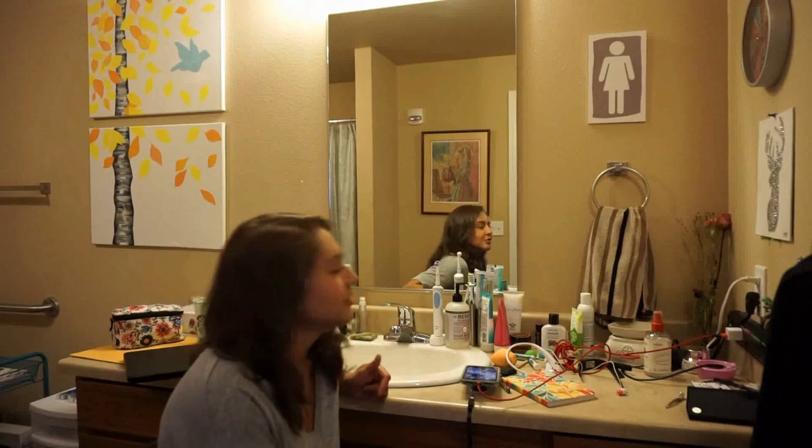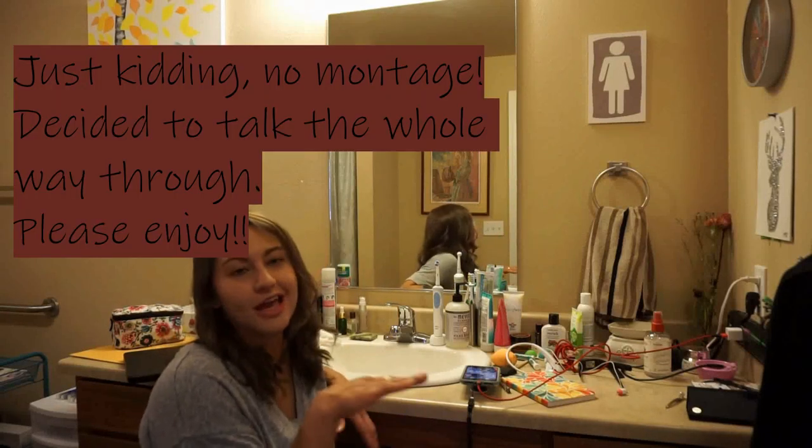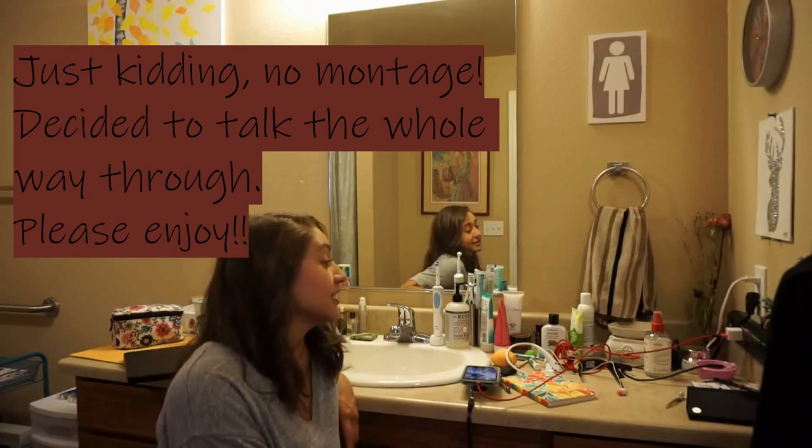Hi, my name's Maddie. Welcome to my video. I'm going to do a montage of cleaning the counter of my bathroom because it needs help.